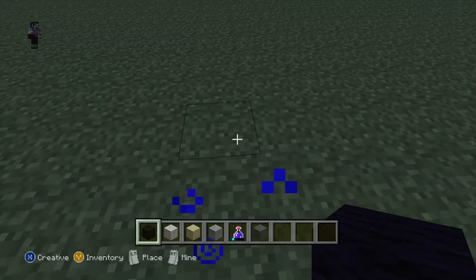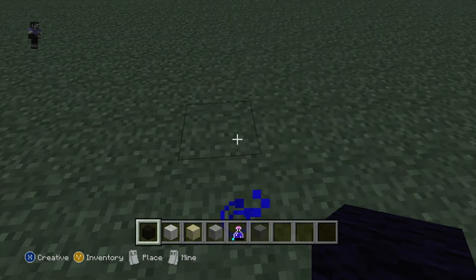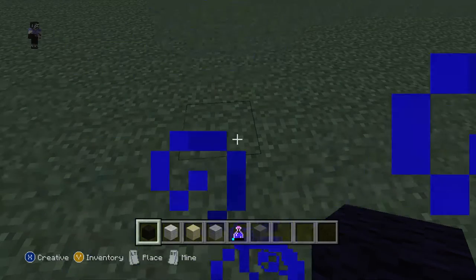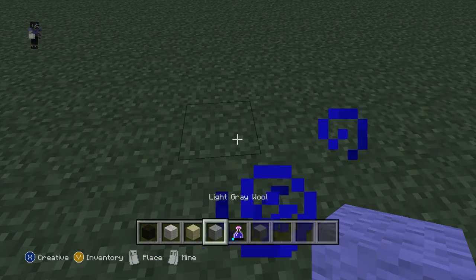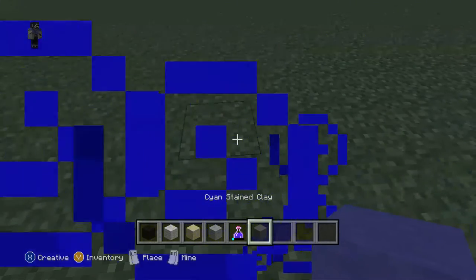Welcome to the Marvel Comics Spider-Man 8-bit tutorial. So if you do want to make Rhino, what you'll be needing is black wool, white wool, sandstone, white grey, cyan, and stained clay.